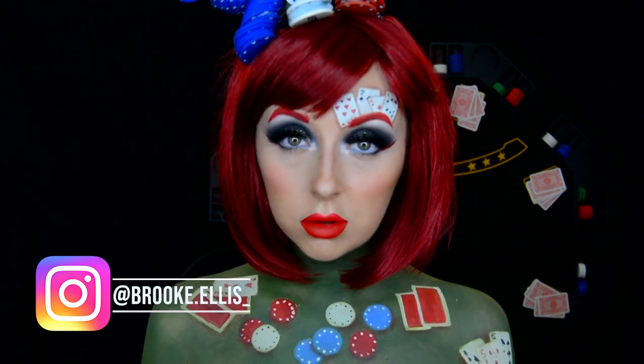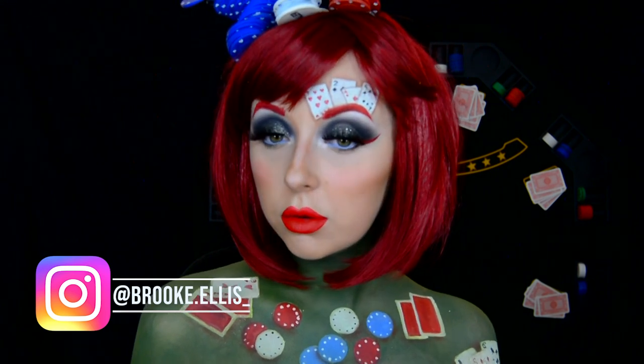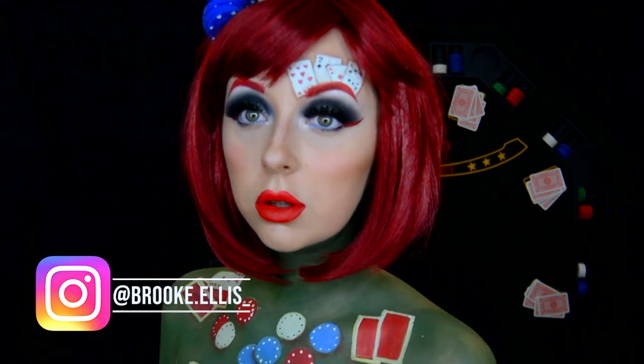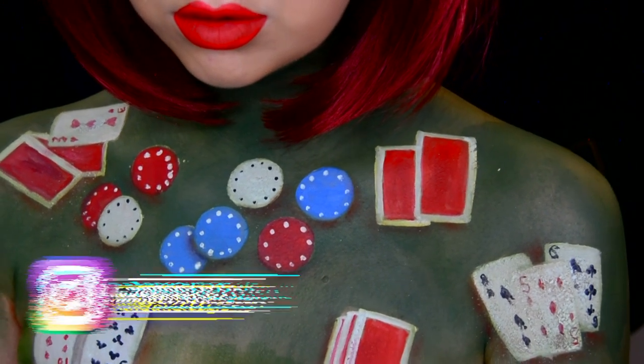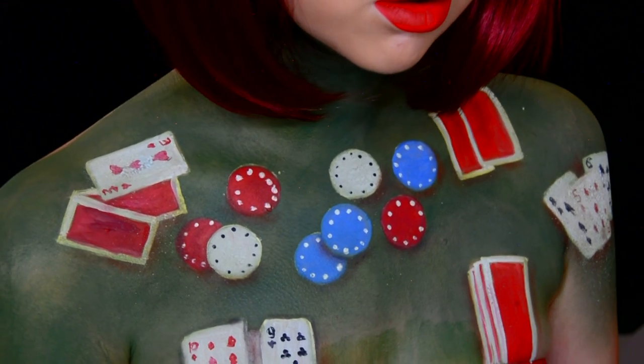It is linked in the description down below along with a load of discount codes if you are interested. For Colourpop, Morphe, or things like that, I have discount codes down there for you. Thank you so much for watching and I'll see you in the next video.